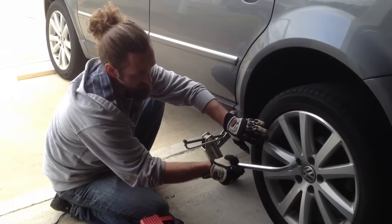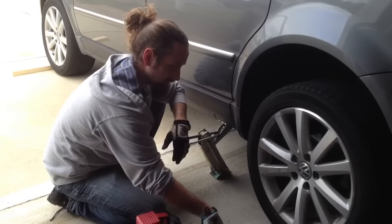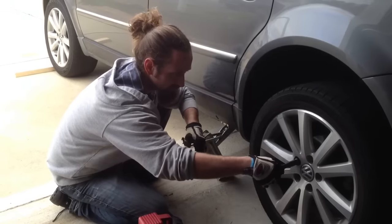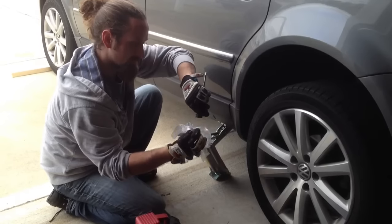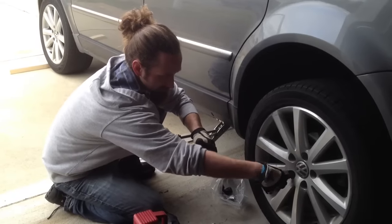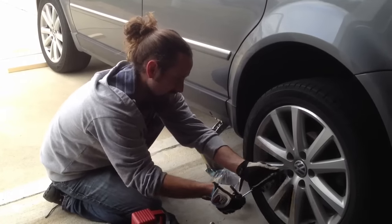All the lug bolts are broken loose. Volkswagen gives you this cool screwdriver with a 17mm end on it — you just run these bolts out with this and they'll come right out. Go ahead and throw them in your bag that you should have in your tool kit so they don't get lost. They'll all come out pretty easy.